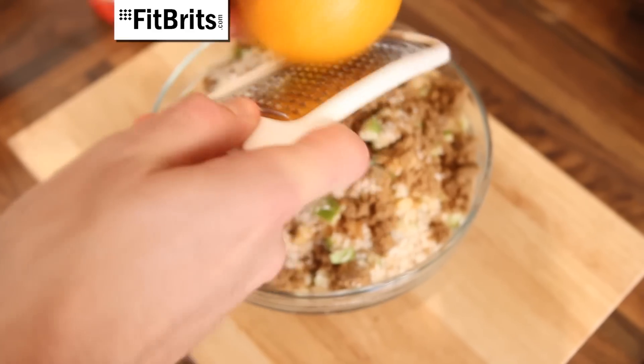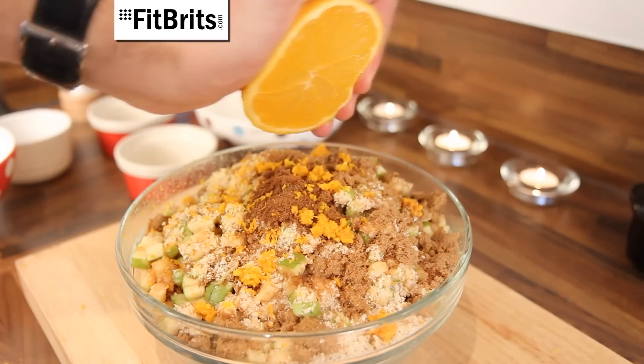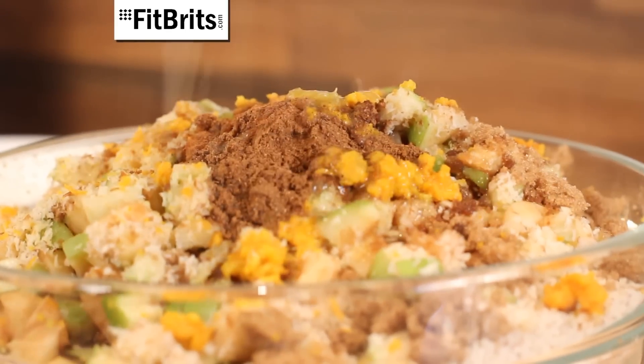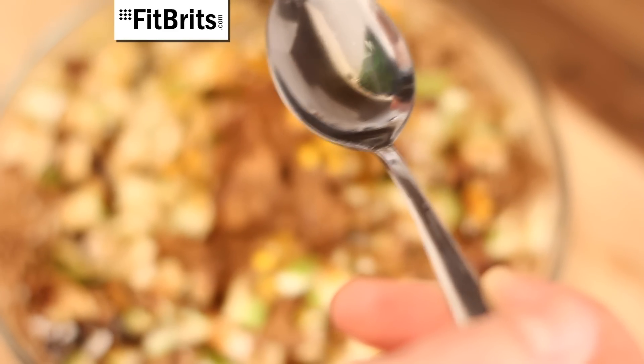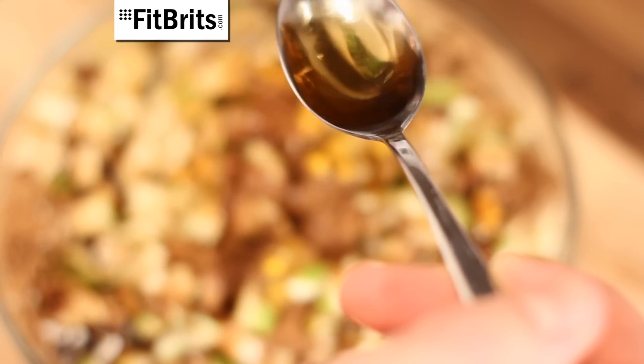Taking a grater, grate in the zest of one orange into the mixture. Then cut the orange in half and squeeze in the rest of the juice into the mixture as well. Now this is the important bit — you need to add three tablespoons of brandy to the mixture. Or if you're after a boozy mincemeat, add about five or six tablespoons.